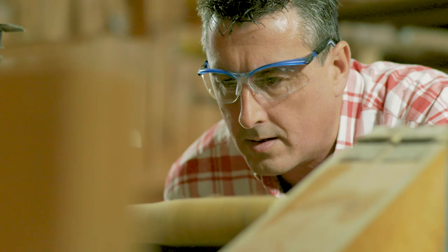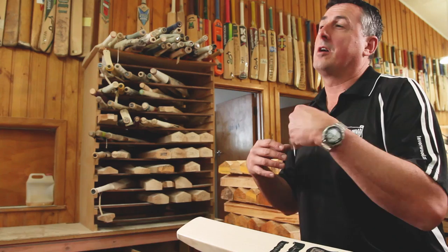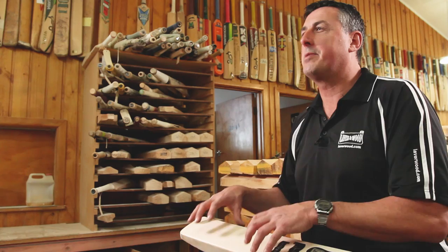A batsman should have a bat custom made because there are certain features about your game that are very specific to you as a cricketer. Many bats are just generic — you have lots of different shapes and sizes but it doesn't necessarily match what you use. Having it customised to suit you works really well because we can look at your game, figure out what shots you play, and determine what shape is suitable for the bat.